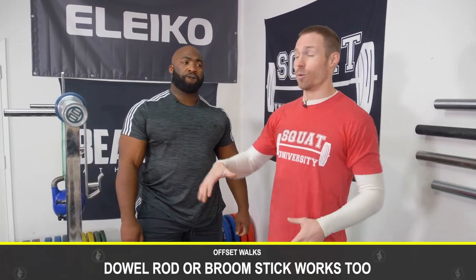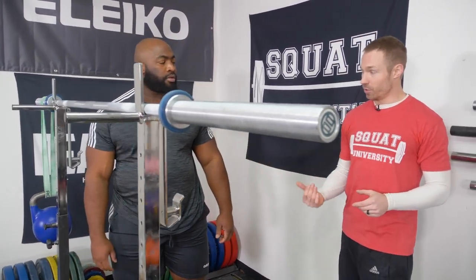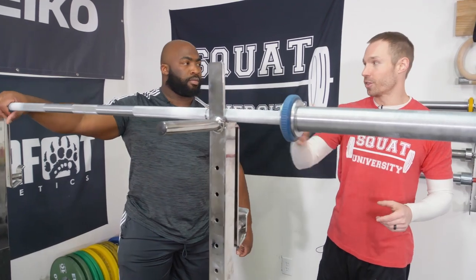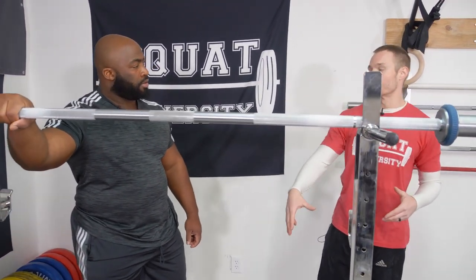Anyone at home without a barbell setup can literally take a PVC pipe or a broomstick and hang a small weight off the side. It's the bouncing and swinging around of that weight that creates that unstable surface, which then allows you to enhance your stability through proprioceptive awareness. Do both sides — even if you have pain on one side, do this on both sides. Do three or four down-and-backs of about five steps, and do two to three sets on each side. Then eventually add in squats once that's pain-free.